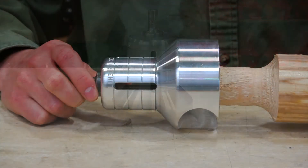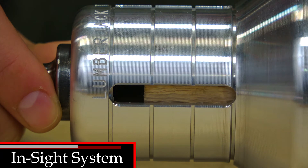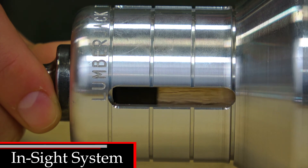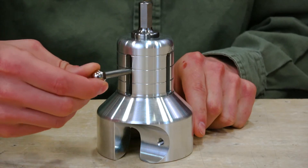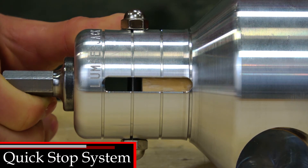The Pro Series has the unique in-sight measurement system that enables the user to see tenon length while cutting. The Pro Series also works with the Quick Stop Pen System to set a specific tenon length.